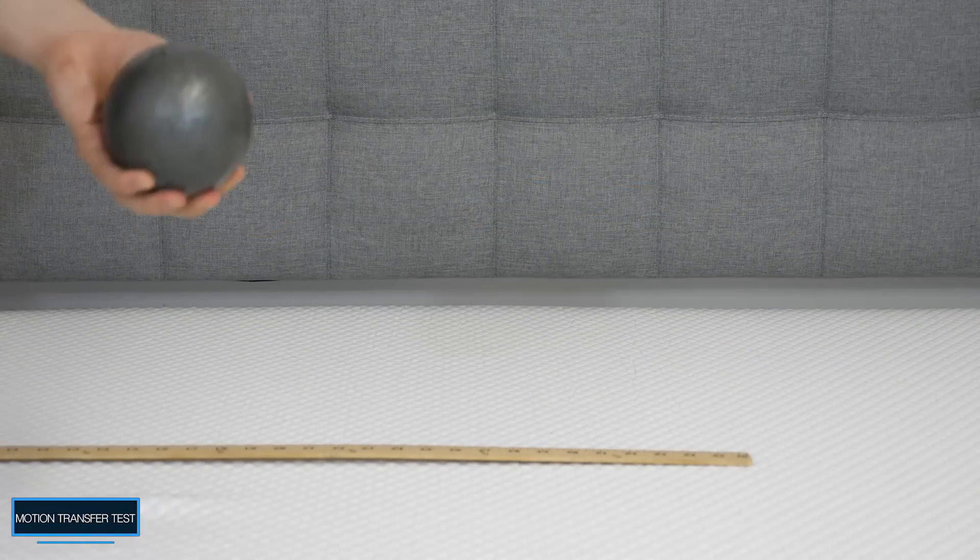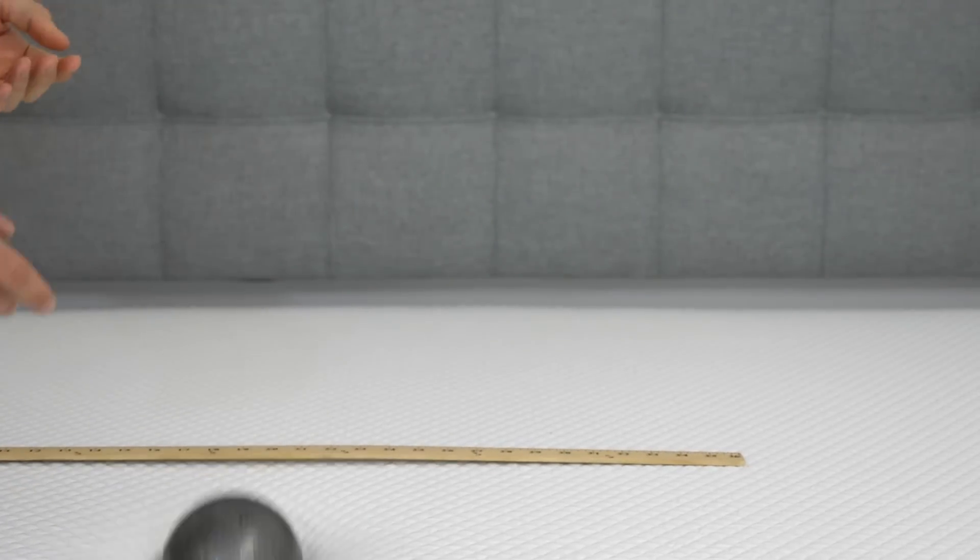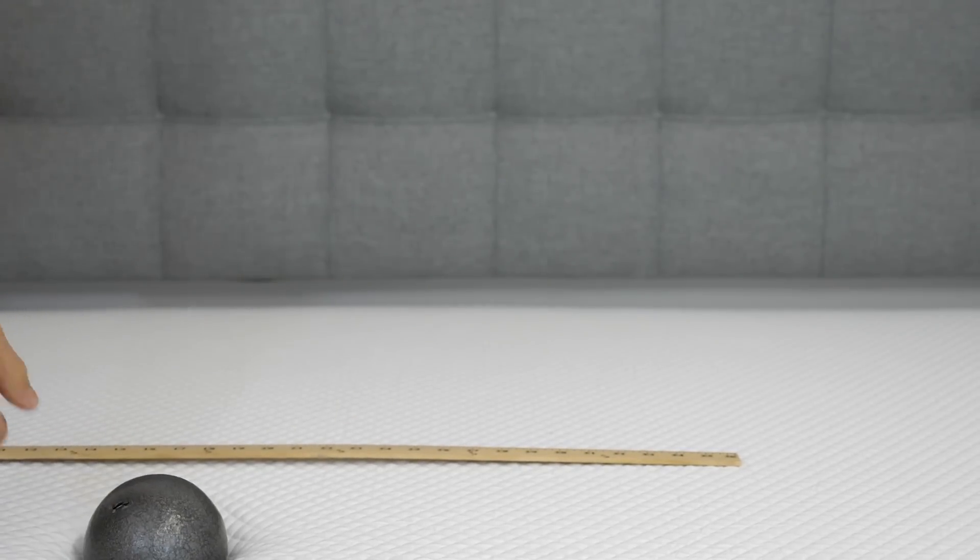Just to give you a better idea of the bounce on the Douglas, I have this 10-pound steel ball and I'm dropping it here. As you can see, it's not too bouncy. This is a pretty low response in terms of bounciness on a mattress.